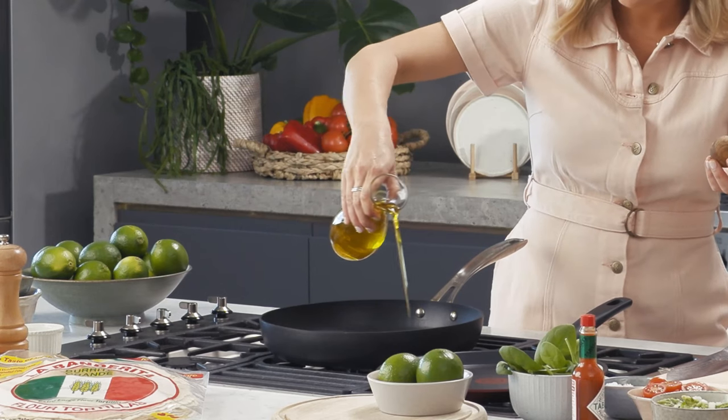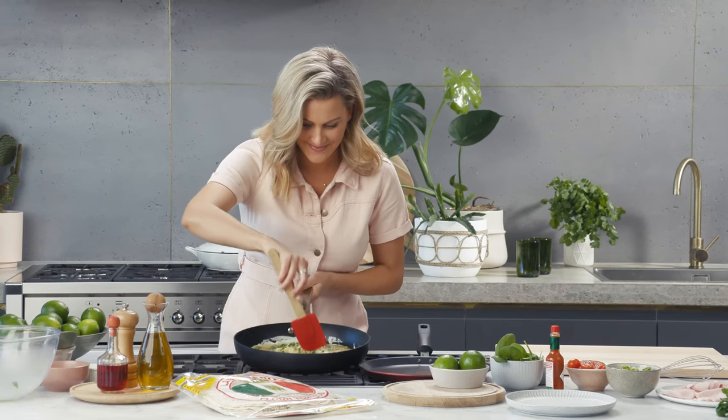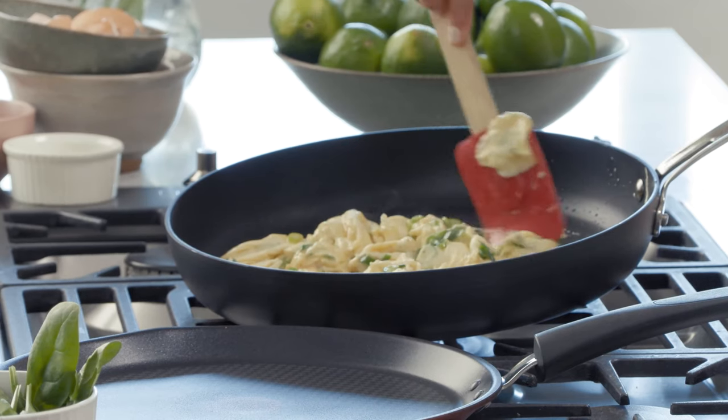Now heat up a non-stick pan and add a splash of olive oil. Pour the eggs in. Once it just starts to set, use a spatula to bring in the sides. I'm going to turn the heat off now because I don't want to overcook these eggs — I want them to stay super creamy.